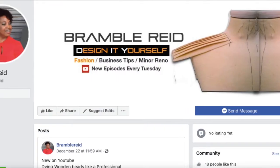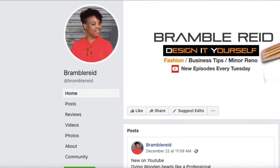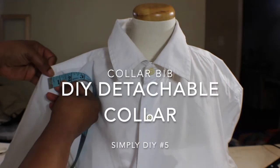For the best DIY and fashion content, subscribe to my channel and hit that bell so you'll be notified when I post a video every Tuesday. I have a Facebook page dedicated to DIY crafts and fashion that you're able to join.